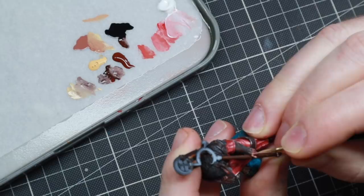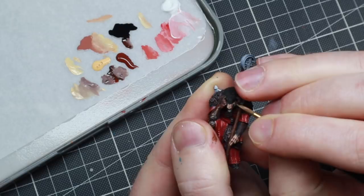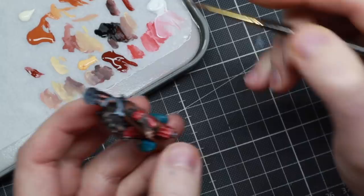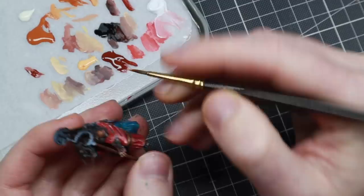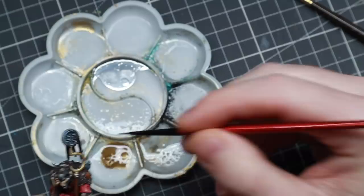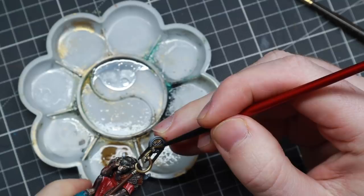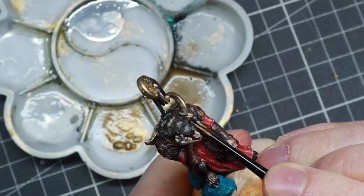To highlight the skin I'm adding Sunny Skin Tone to the Bugman's Glow, mixing in more and more the brighter the highlight I want, and then doing the same thing with the face. The leather is highlighted in four steps: starting with a base coat of Rhinox Hide, highlighting about 50% of the area with Doom Bull Brown, then about 40% with Deathclaw Brown, and finally punching the highlights with Sunny Skin Tone on maybe around 10% of the area. My absolute favorite metal color is Vallejo Liquid Gold, but because it's alcohol-based I can't use it on the wet palette, so I'm covering all of the metallic and golden parts on the jacket with it — and that is enough to just make it look amazing. I'm not going to shade it in any way; that's enough for today.